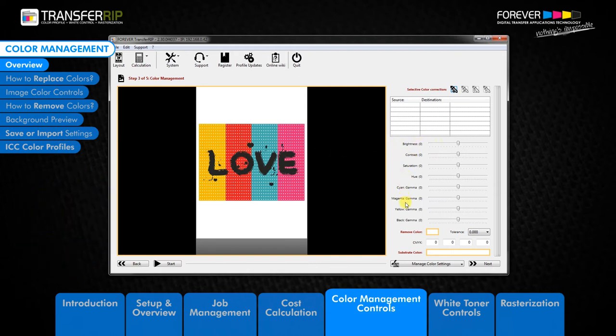The next section is the Image Color Controls. In this section we have various colour controls for performing simple image changes to your desired look. If the colours are not bright enough, simply use the brightness, contrast, saturation, hue, or individual colour controls.